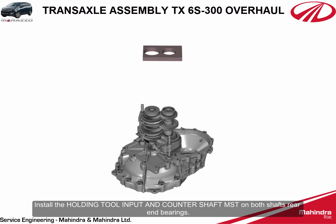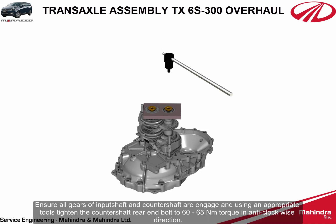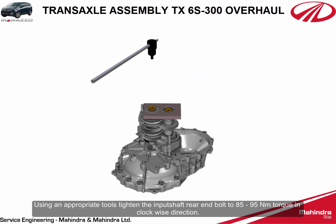Position and refit the input shaft and countershaft assemblies with shifter fork rails on the front housing as shown. Install the holding tool for input and countershaft MST on both shafts' rear end bearings. Apply Loctite type 638 on the rear end bolts and install the bolts on the shafts, ensuring all gears of input shaft and countershaft are engaged. Using appropriate tools, tighten the countershaft rear end bolt to 60 to 65 Newton meters torque in the anti-clockwise direction.